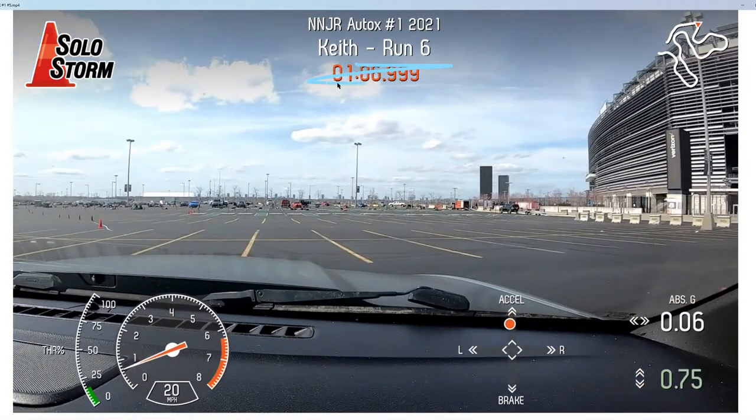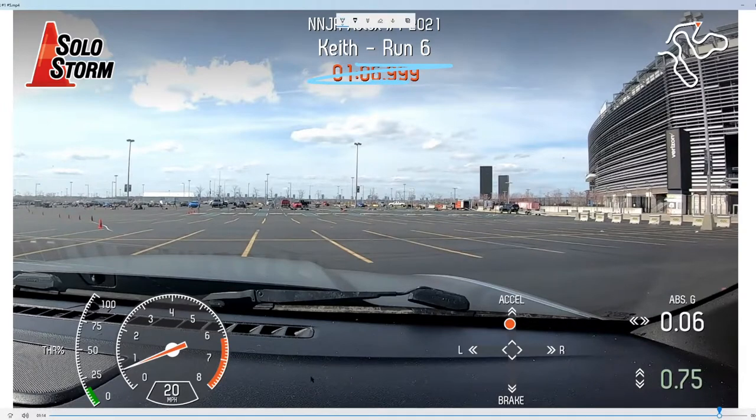And that's that. Ignore this time up here — that run was actually a 62.143. So up to that point, this was my best run. And so now we'll take a look at the next one.